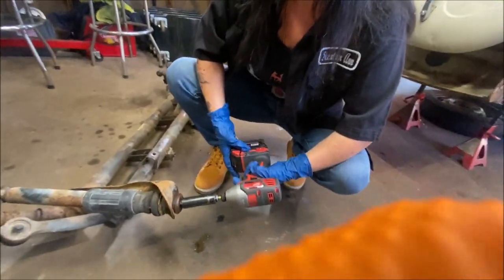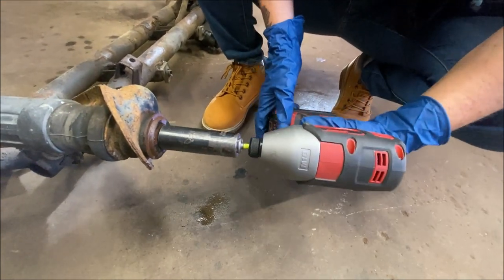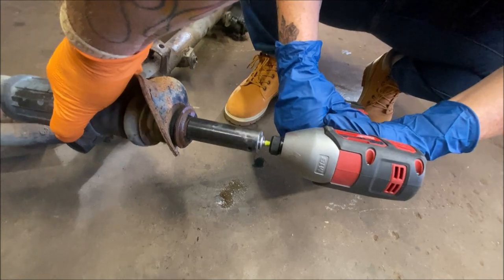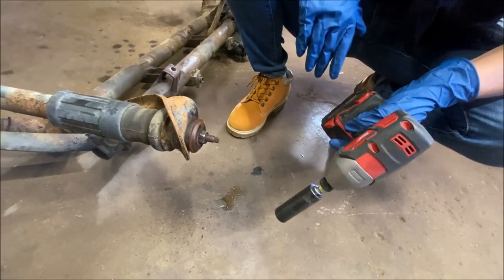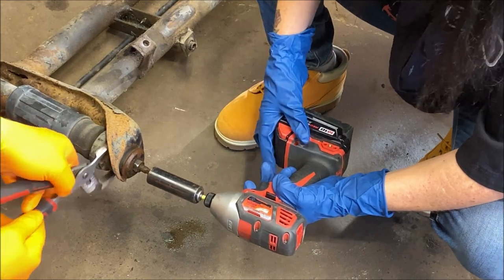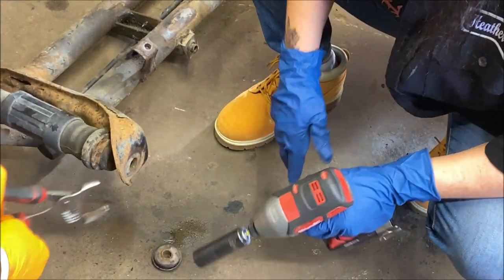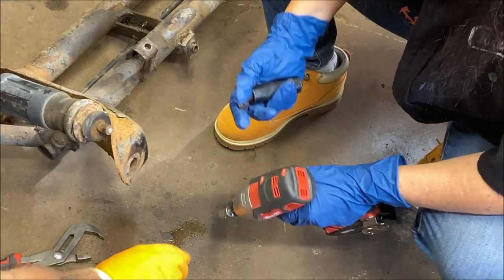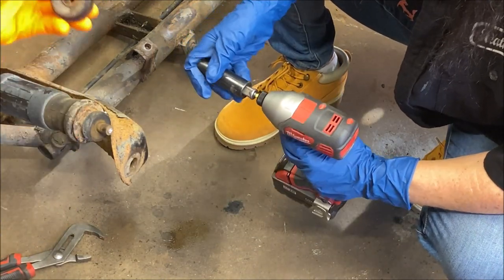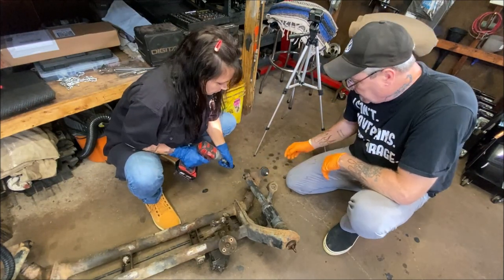We're going to move to the top. I think the whole thing is going to spin. Let's see what happens here. It actually broke the stud, which is fine, because we'll be putting on new shocks anyhow. I kind of am glad that it broke — it made life simple. Show them how you get the nut out. Oh, it fell out. Lucky.